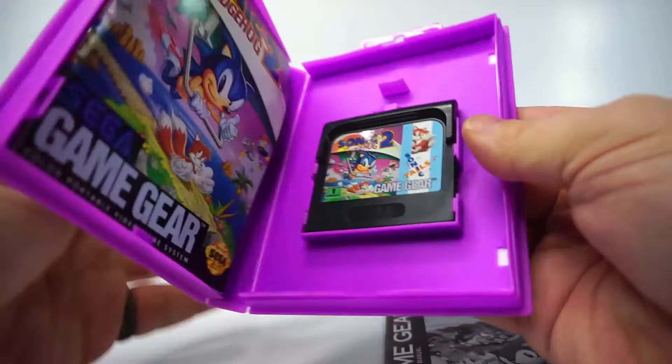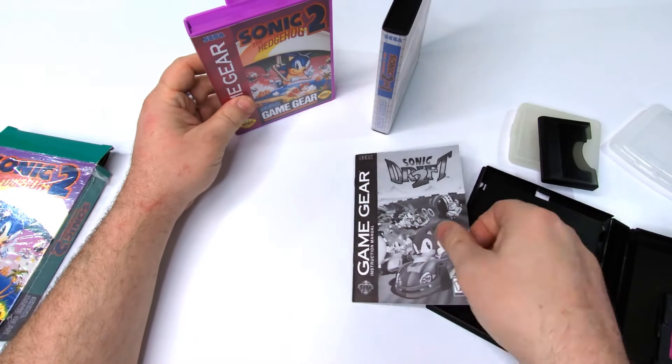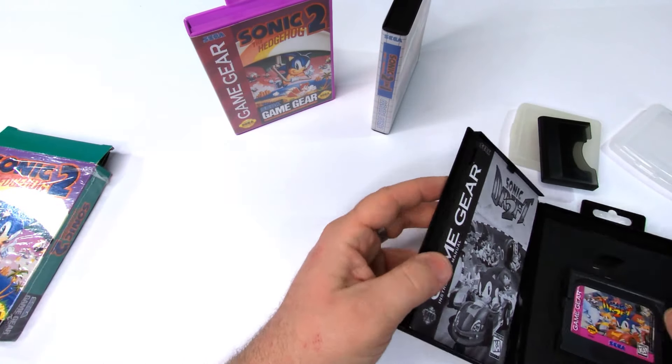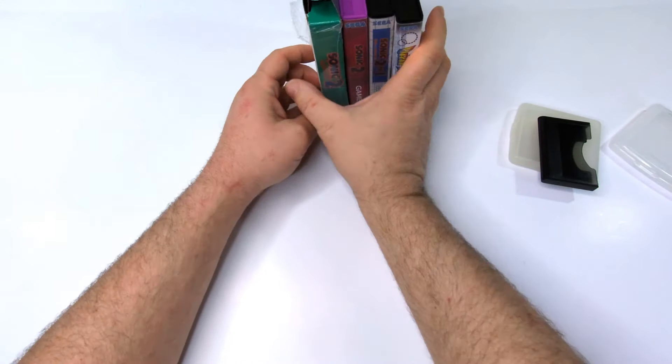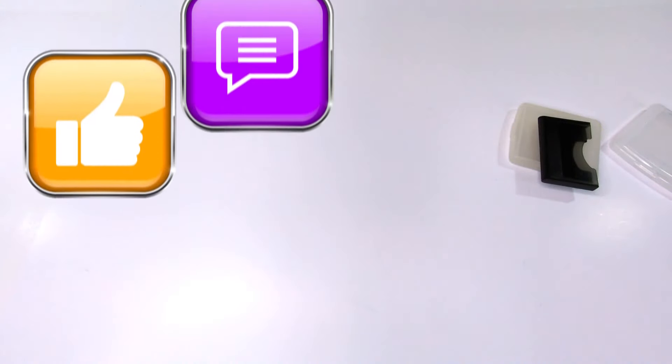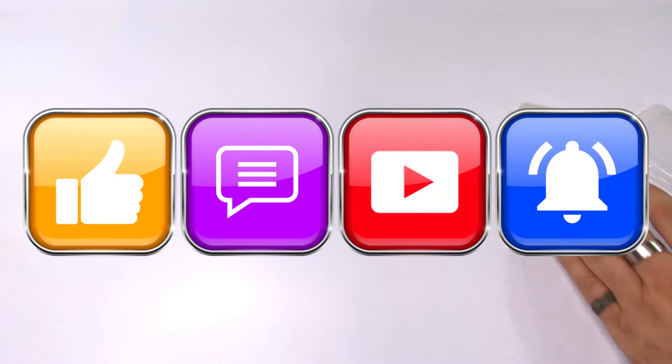I'll tell you what, I'm having a really good time digging through all of my stuff to test these cases. Some of my things have been put away for far too long — there's just something about cartridges. If you are enjoying the review, help me out with a like or a comment. Subscribe for more and ring the bell to be first in line.